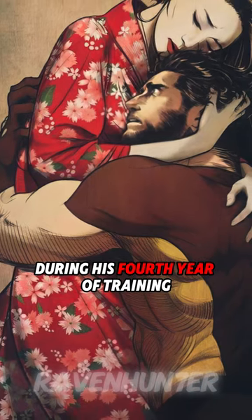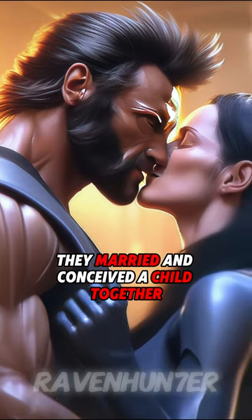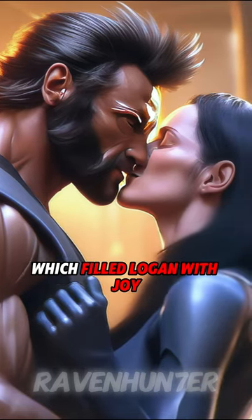During his fourth year of training, Logan met and fell in love with a local woman named Itsu. They married and conceived a child together, which filled Logan with joy.